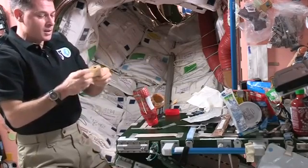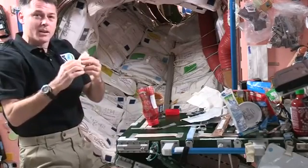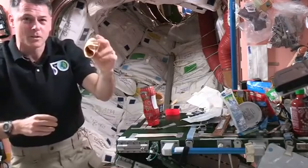So there's my peanut butter and jelly tortilla, or sandwich. From up here I'll just kind of close it up and enjoy. See if you guys can enjoy it as it's coming to you.